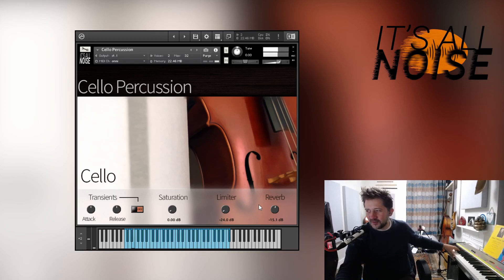Next note we've got what I've called side slaps — just slapping the side of the cello, hitting the spike with the strings undampened.